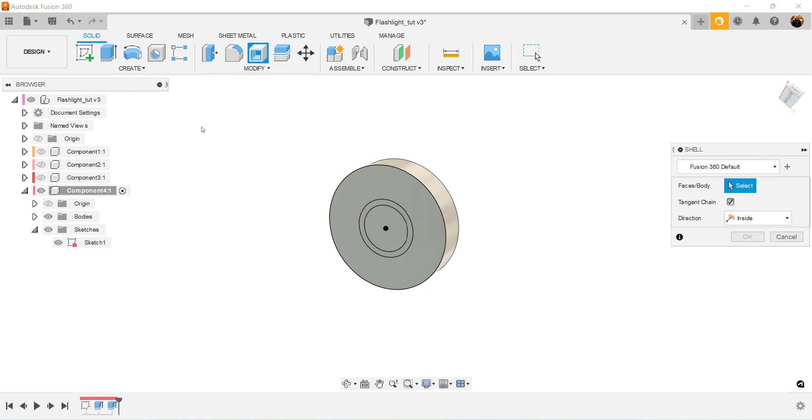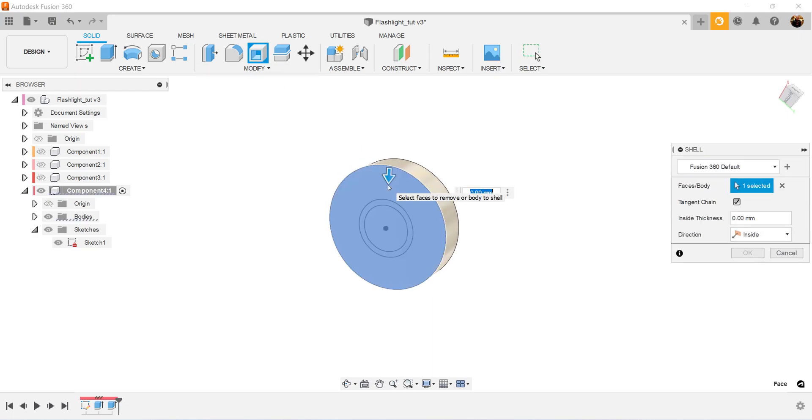Let's use the shell command. Select the bottom, and we're going to make this two millimeters in thickness.